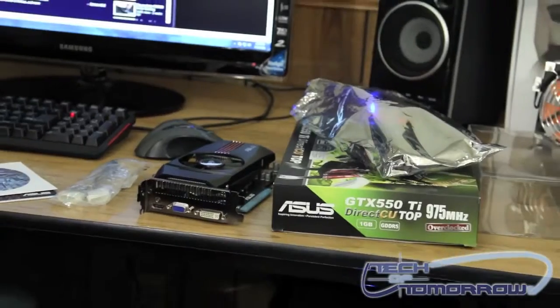Well, this has been the unboxing of the GTX 550 Ti from ASUS — this is the Direct CU Top Edition. Thank you for watching and don't forget to subscribe.